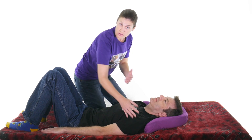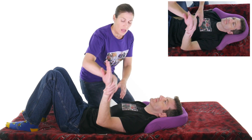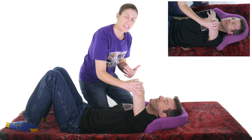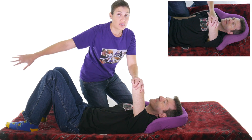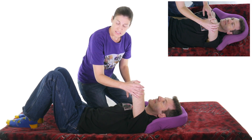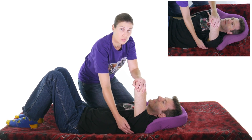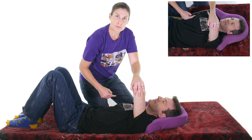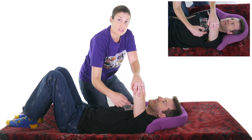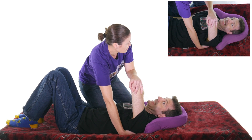So for the posterior dislocation test, or the posterior apprehension test, what you want to do is bring his arm up to about 90 degrees. You can just have him place his hand over on his shoulder so it's resting like this, because you want him to be comfortable. The next thing you want to do is put your other hand underneath that scapula or shoulder blade to stabilize it, because you're checking for the joint. If I just push this way, it's going to move together with that shoulder blade and that humerus bone — we want to check to see if it's moving separately. So I'm just going to put my hand under that shoulder blade there.